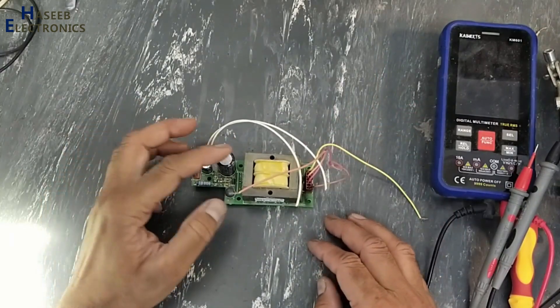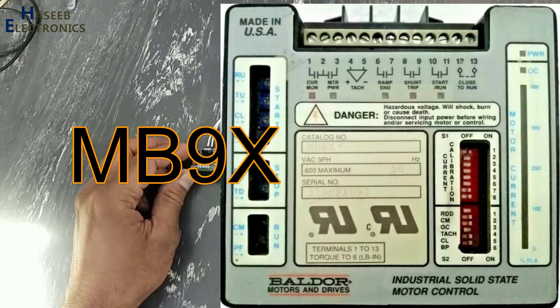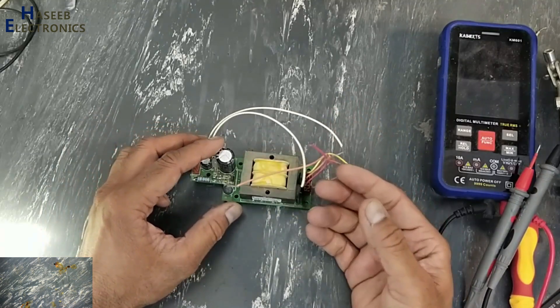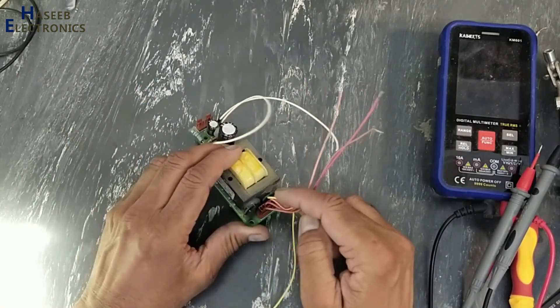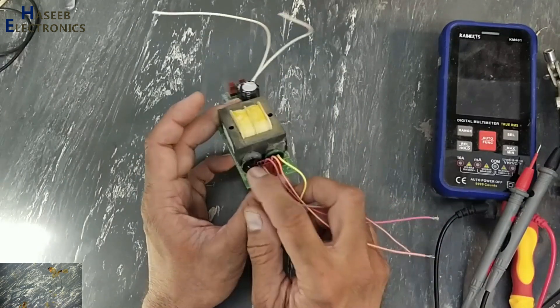Assalamu alaikum warahmatullahi wabarakatuh, friends, welcome back to my channel. This power supply circuit is for a Baldor solid state motor control. This power supply circuit is making a short circuit, causing it to burn out the fuse. Let's check what's wrong here. If you don't have good experience in electronics, never try to repair, because we will deal with live voltage. Take care for your safety. The MOV here is damaged.